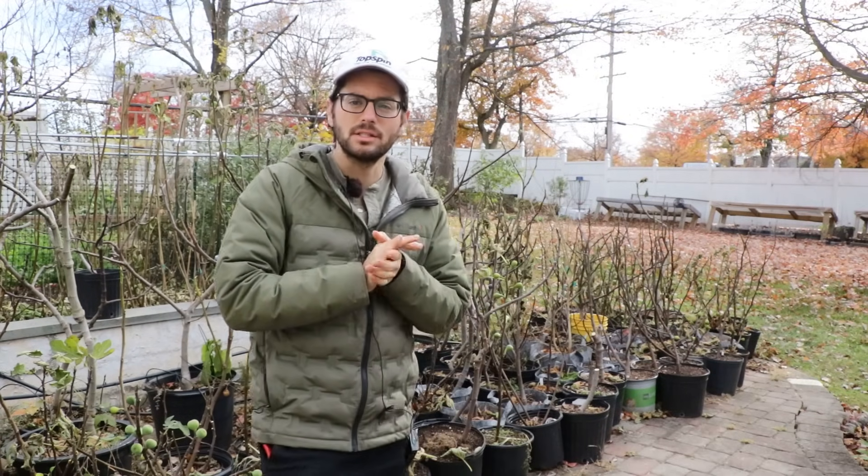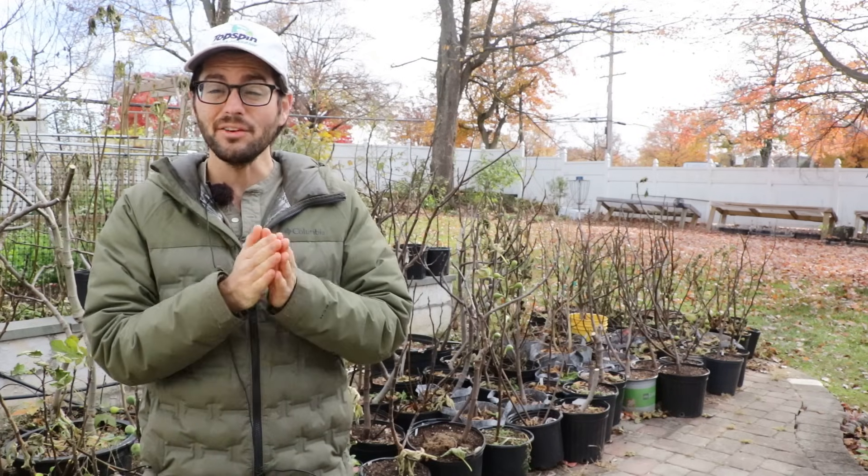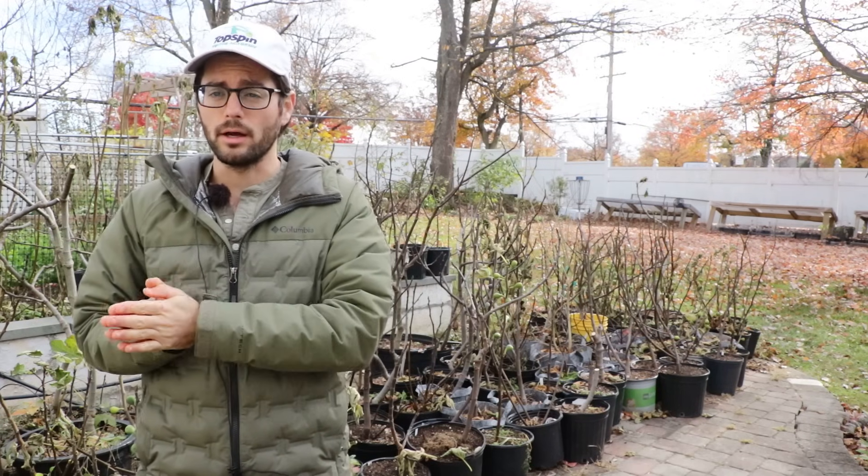All right, fig lovers. This is Ross the Fig Boss. In today's video, we're talking about the winter storage of fig trees. In particular, we're going to cover topics like when to store them, if you should store them, and also where to store them.